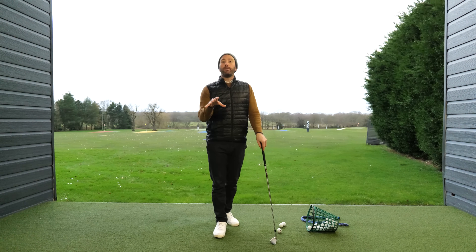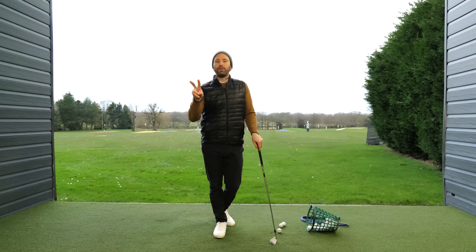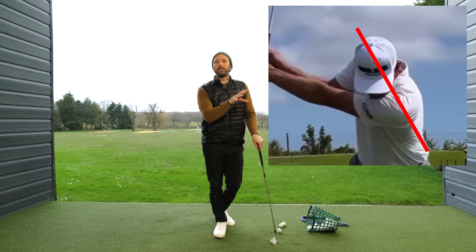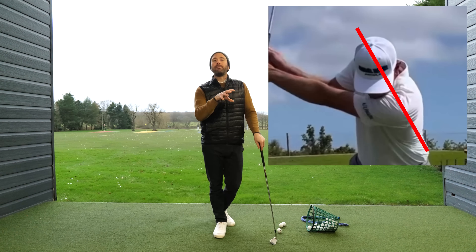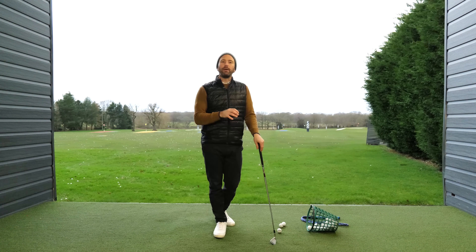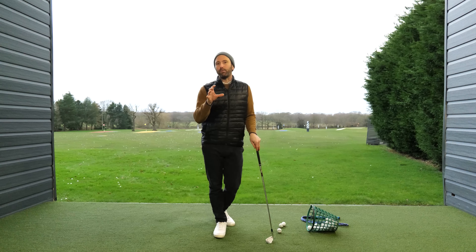And if I ever meet a golfer like this, I'll always do two things. One, we'll take a look at Lucas Glover. Lucas Glover is a golf professional who doesn't complete a full rotation in the backswing and is obviously a very established golfer. And then I'll also encourage them to do a simple drill as well.